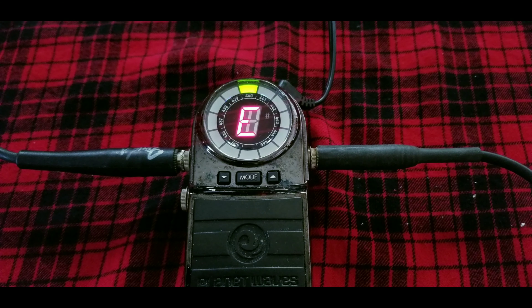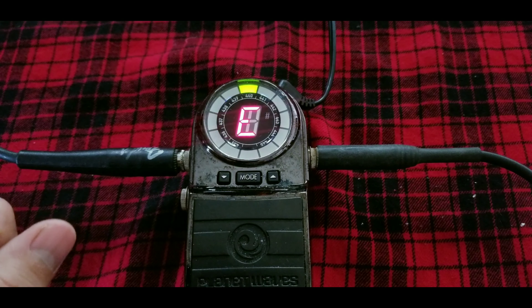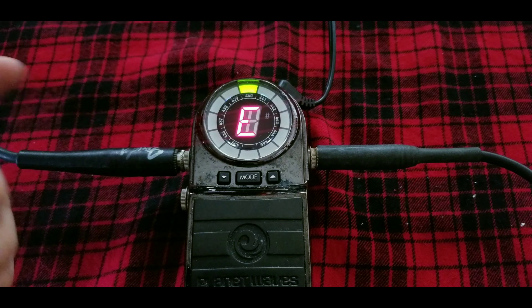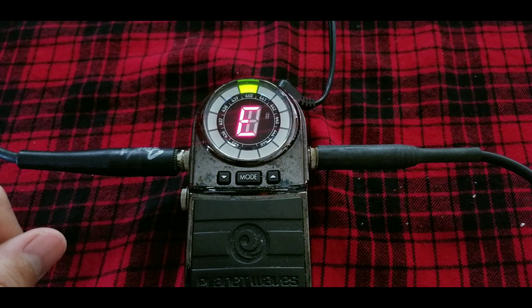Now the only thing I don't like is — notice the note display — you still see the LED back screen rather than just a clean letter. Don't get me wrong, it is a pretty good, precise pedal. It's just the way the letters come out. But it's all there.